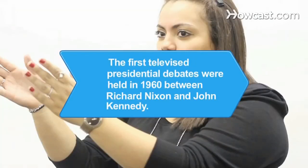Did you know? The first televised presidential debates were held in 1960 between Richard Nixon and John Kennedy. Viewers perceived Kennedy as the winner of the debate because he looked better on camera.